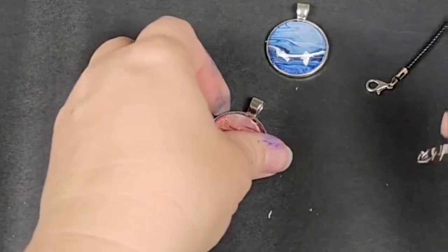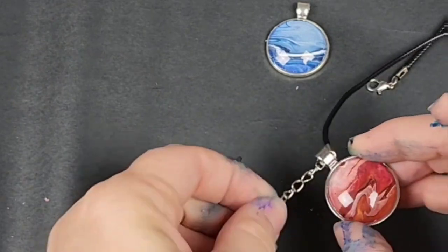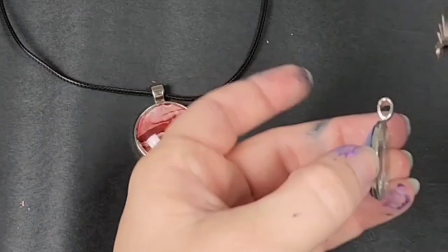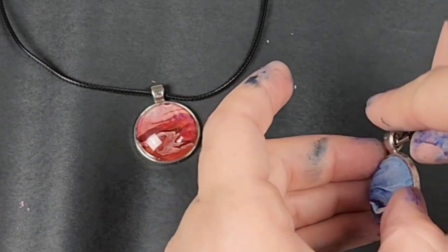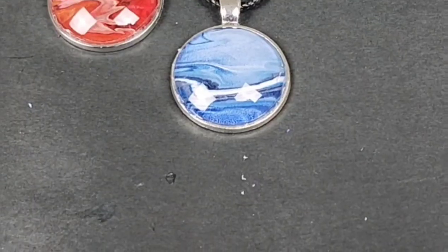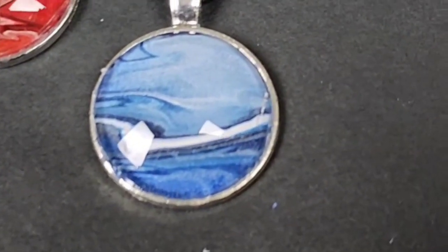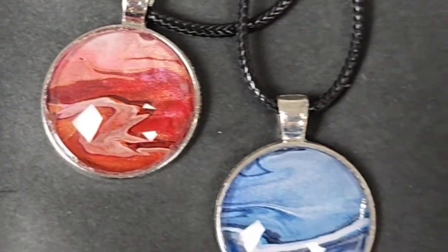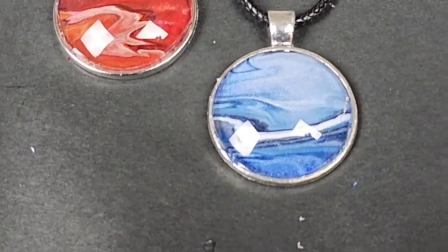At this point you can add a chain or a cord, as I'm doing here, or whatever you would like, but I do recommend letting them dry for at least 24 hours before actually wearing them. So here they are complete. Once again, there are a lot of other projects you can do with these skins. Hope you guys enjoyed this — see you all next time.